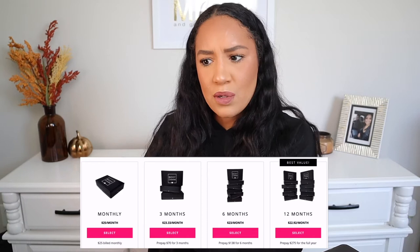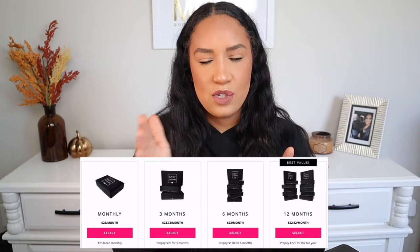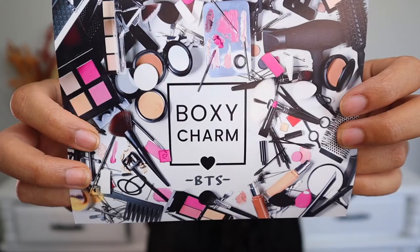Hey guys, welcome back to my channel. I canceled my Boxycharm subscription last month, but somewhere along the way I switched from a monthly subscription to a three-month subscription. So I pay one price one month and they send it out for three months in a row. I canceled literally days after a new subscription had been activated, so I'll still get two more boxes after this one. You'll see September, October, and November Boxycharms because I already paid for those months — but after that, I'm done. Anyway, let's get started with my September Boxycharm box!